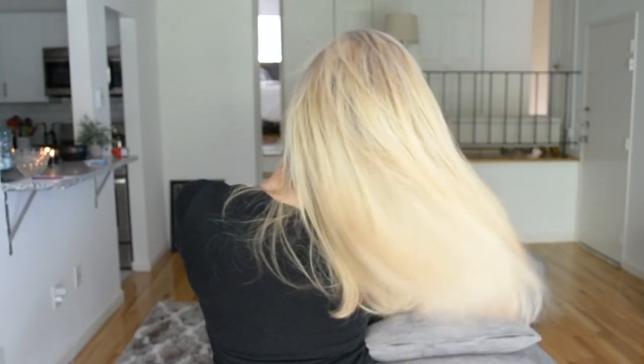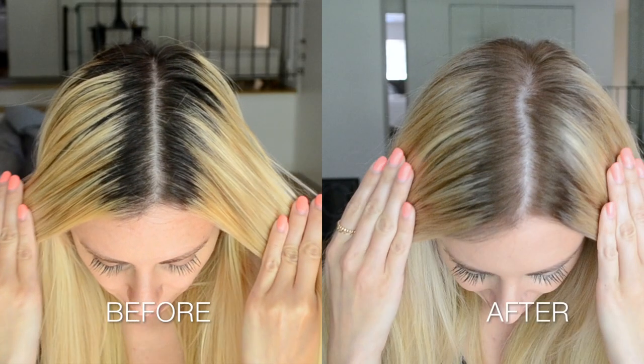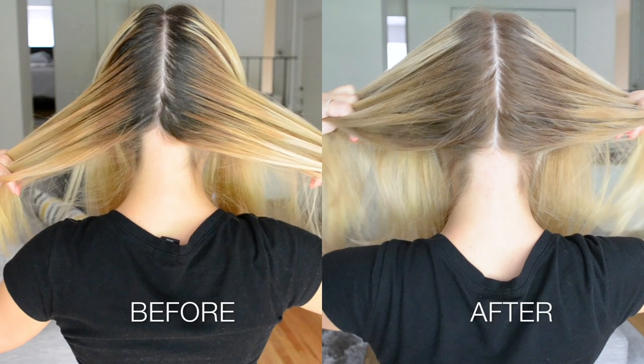Hey guys! Today we are going to be covering every single question you ever wanted to know about root touch-ups. I'll be showing you what I do in the months in between when I don't highlight my hair, and how I keep up with that dark root that grows in. This is a great alternative to avoid bleaching your hair every month — this look will give you a rooted shadow effect, which is totally in right now, while also blending the line of demarcation from your new growth. This will help transition the two different colors together.